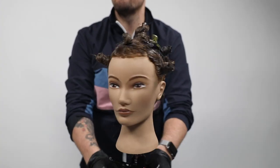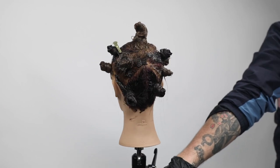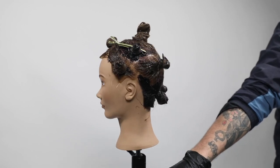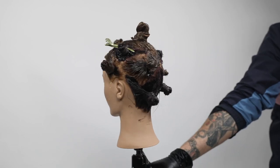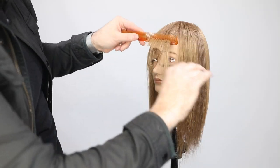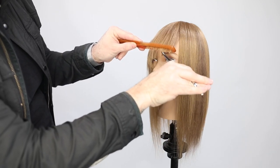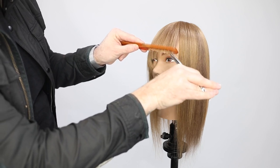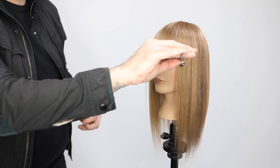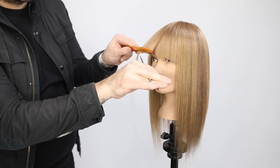That's the technique — you can see all those different sections creating dimension. Now we're going into the haircut; I've already smoothed it. This client had a bang already, but I wanted to bring it up, give it a harder line, and get it out of her eyes. You can also see the color popping through. I lift the hair up with the tip of my scissor.